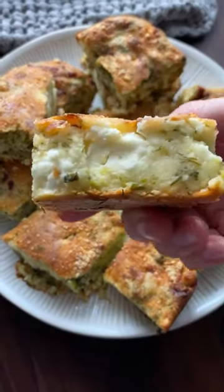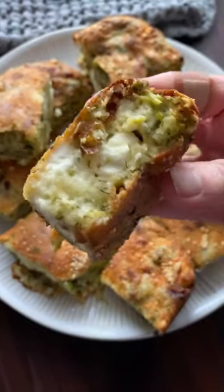These broccoli and feta bars were gone in less than 15 minutes in my house. We just couldn't stop eating them.